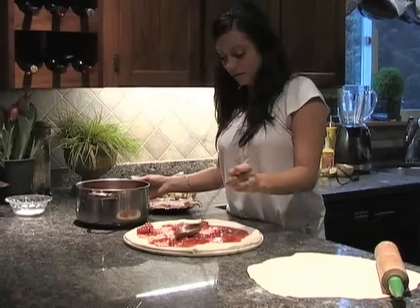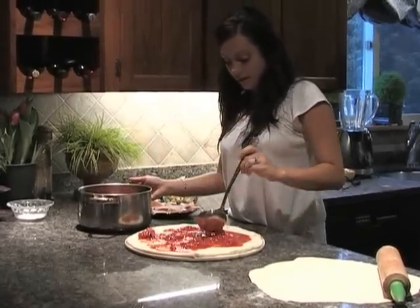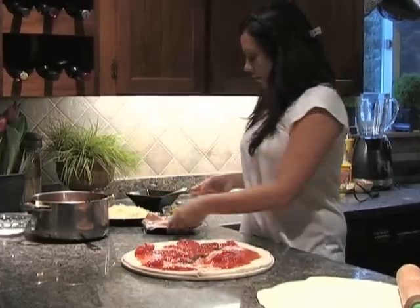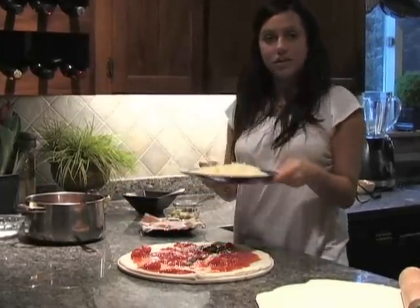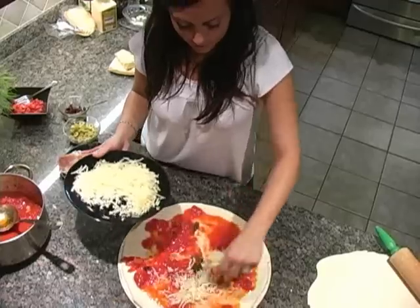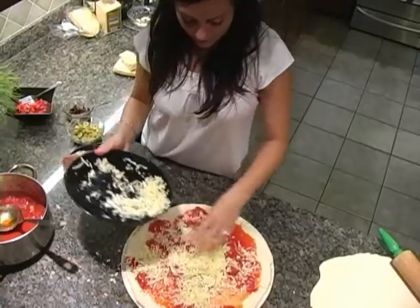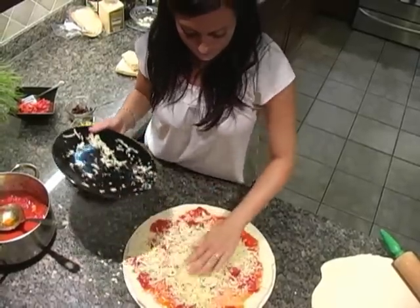Just spread it out — all those chunks of tomatoes give it really good flavor. Next, we're going to add some freshly grated mozzarella cheese all over the top of the pizza. If you don't want to use mozzarella, you can use flortina, you can use parmesan, whatever you like. Mozzarella is really good for melting on the pizza.